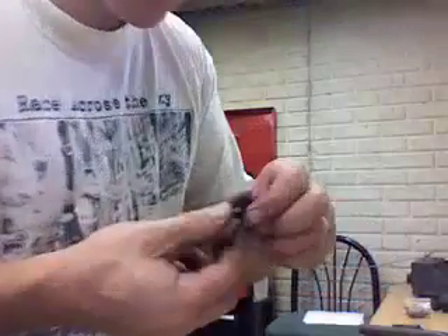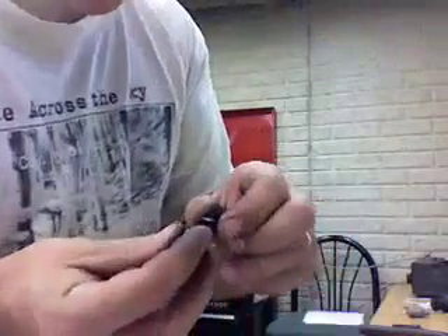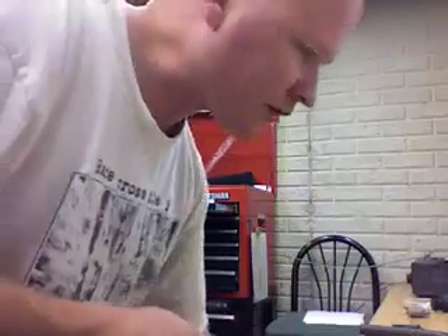What I'm going to do is put these pawls and springs in my ultrasonic parts washer to get a better look at their condition, and I'll be right back.